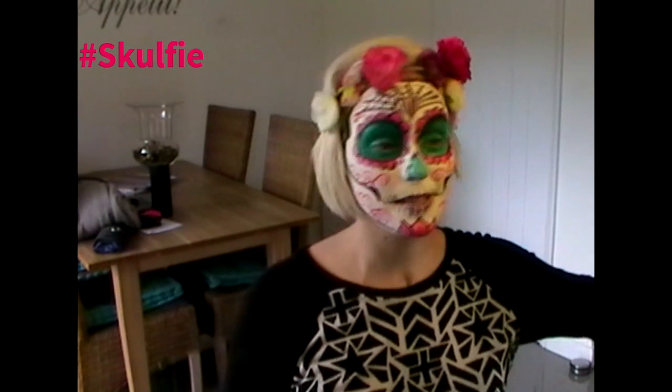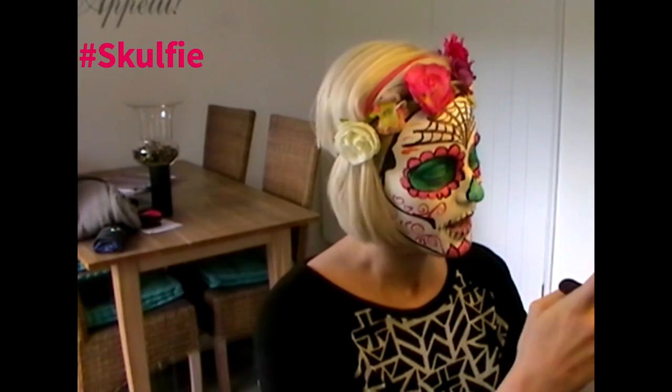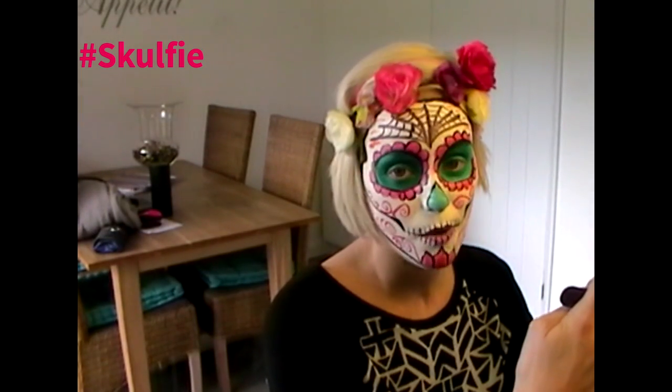The next step is to take a picture of your Skolfie. I'm going to take my picture and then go onto Facebook and upload my Skolfie. I want to let everyone at Live Life know that I've done a Skolfie, so I'm going to hashtag it Skolfie, and then tell everybody what it's for. After you've done that and you've posted it, you're going to text SKUL14 — that's S-K-U-L 14 — plus the amount you'd like to donate. I'm going to donate £10. And you text 70070.